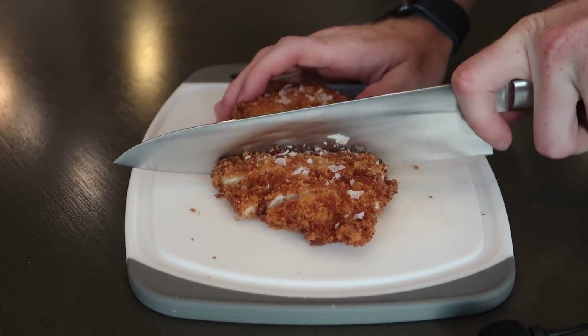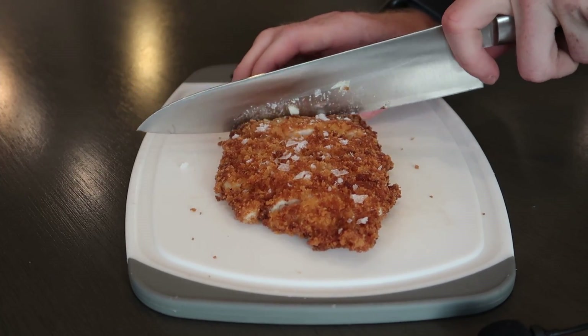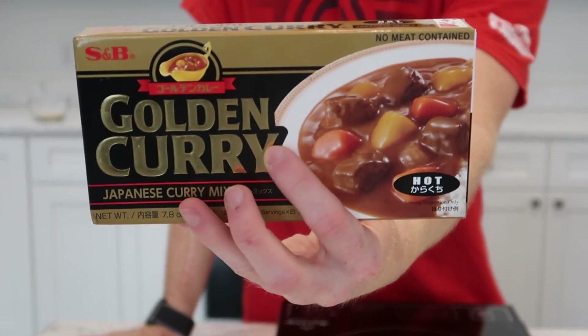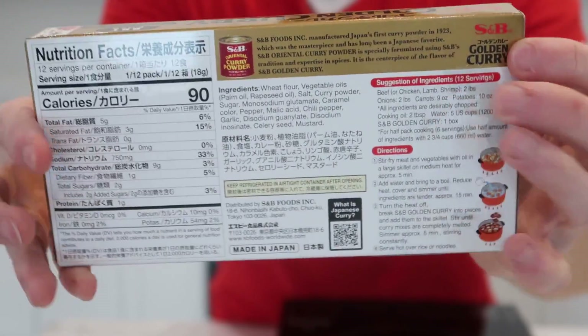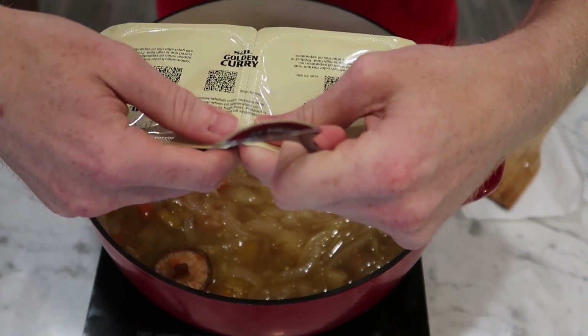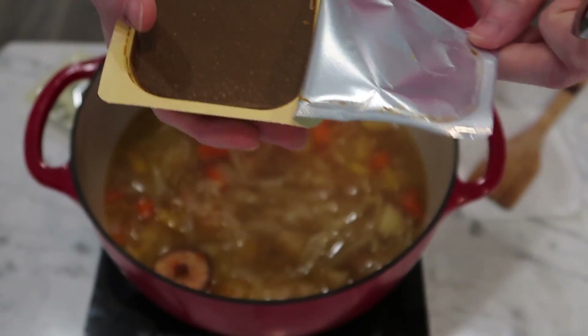For starters, I paired this with a chicken katsu cutlet. Traditionally this is done with pork, but for me chicken is more widely available in my freezer. For the curry, it's important to note that it's more traditional to use the curry mix than to make it from scratch. I'm going to be using this hot golden curry mix, which is very popular, and the box says the cubes are enough to make 12 portions. So I decided to use up all the curry mix in one go to avoid any leftover — I'd just make a huge batch of curry and show you what I tried to do at the end.